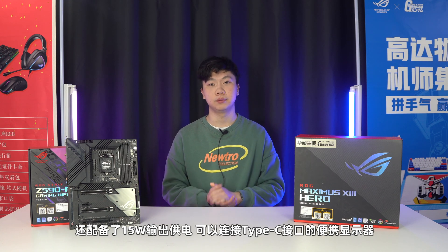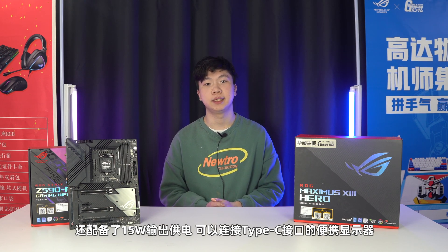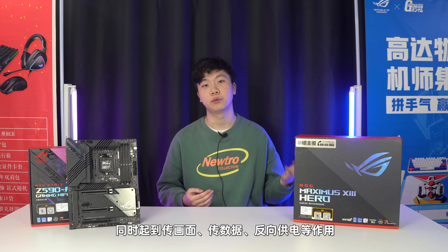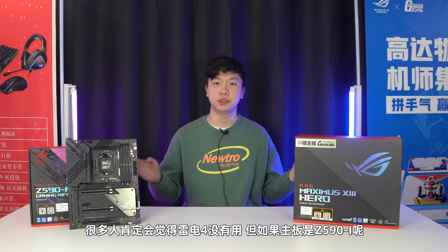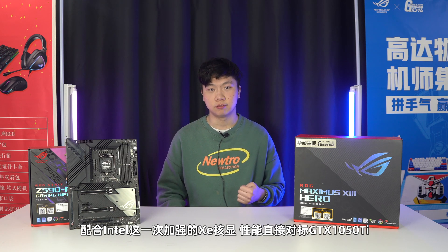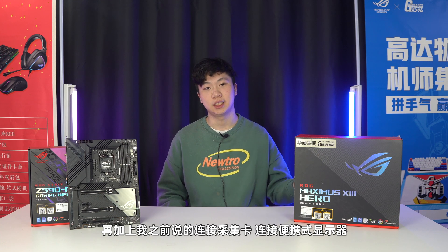雷电4接口支持DP 1.4协议，支持输出4K 60Hz画面，还配备了15W输出供电，可以连接Type-C接口的便携式显示器，同时起到传画面、传数据、反向供电的作用。很多人肯定会觉得雷电4没有用，但如果主板是Z590I呢？配合英特尔这次加强的Xe核显性能直接对标GTX 1050 Ti，再加上连接采集卡、连接便携式显示器，它的应用范围是不是更加多了呢？